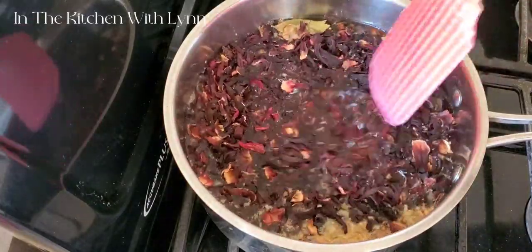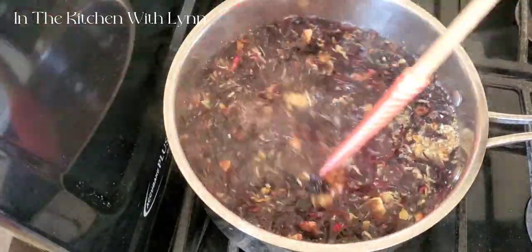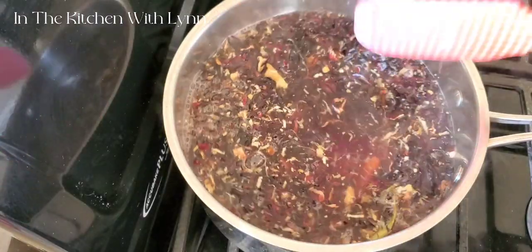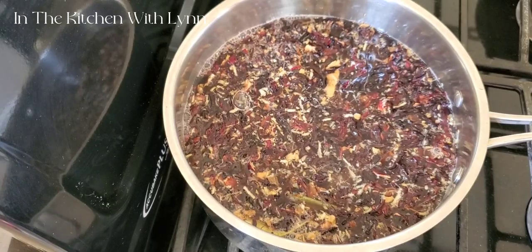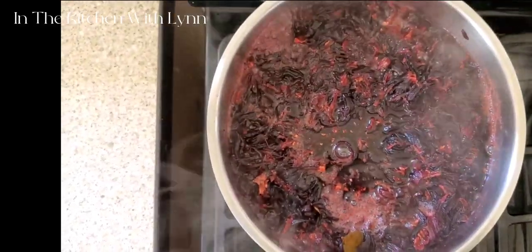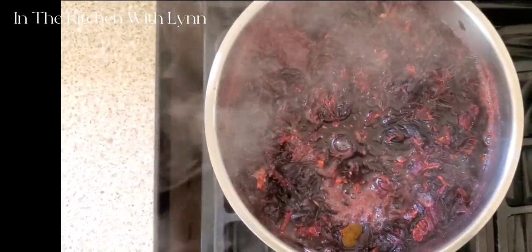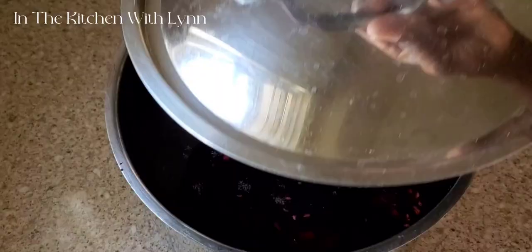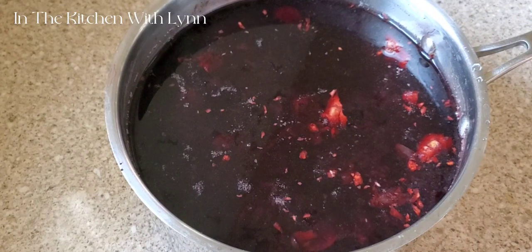Bring them to a boil. The reason I'm using four cups of water with two cups of sorrel leaves is because I want my concentrate to be thick. At this time you can add your sugar — I did not. I make sure to boil it and sweeten it when I'm done, according to preference.